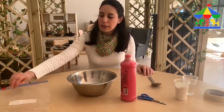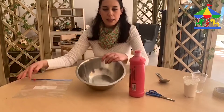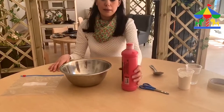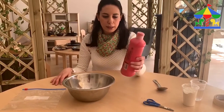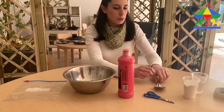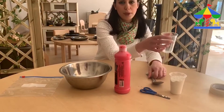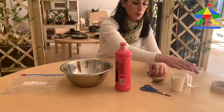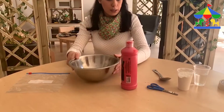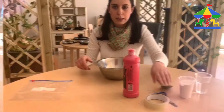The materials that we need are a sandwich bag with a zip, a mixing bowl, different color paint that you like — I have red in this case — a mixing spoon, one cup of flour, a bit of water, a little bit of silver tape, and of course our scissors.